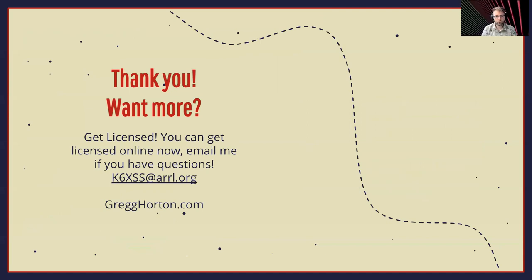Thank you. Want more? If you're not licensed, please get licensed. If you haven't taken advantage of the licensing this weekend, there are lots of groups doing licensing online, and some are starting to do in-person licensing again. If you have any questions, contact me at k6xss@arrl.org — that'll go to my email, and I have a website with an article about the ISS stuff. Contacting space is pretty fun to me and it's something I want to do more of. Thank you very much and hope you're having a great DEF CON.